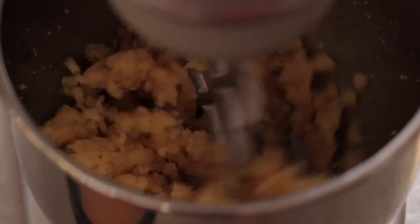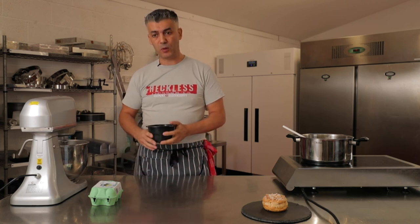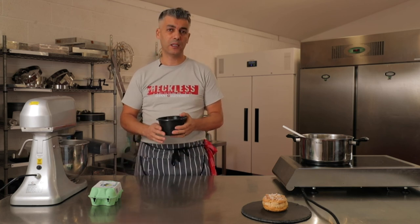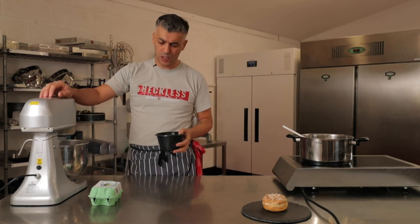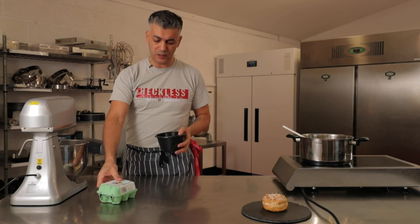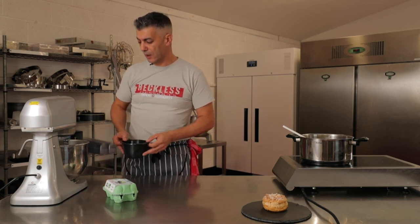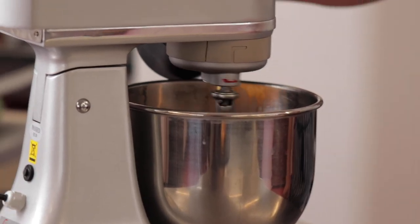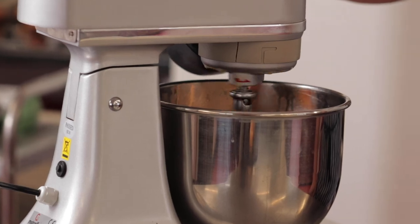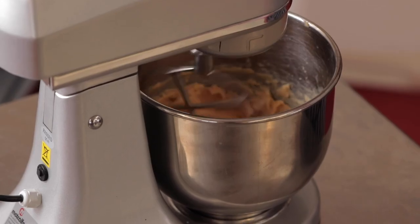As you can see, there's steam coming out of the bowl. I've got my eggs here — I'm using liquid eggs because of the commercial environment, but free-range eggs are absolutely fine as well. I'm pouring the eggs into the mixer, starting with half of them, and letting it mix until everything comes together.